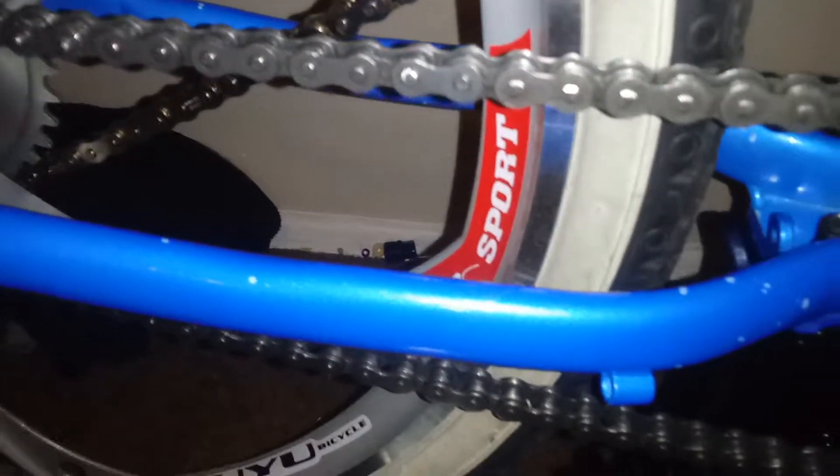But it really kind of sucks. This is a 14 chain from another motorized bike kit I've had — it's just been sitting. I slapped it on there just because I know the 415 chain. The 14 chain is actually the pedal chain for the bikes. A lot of people don't realize that.